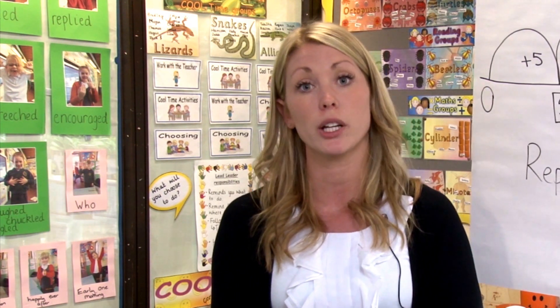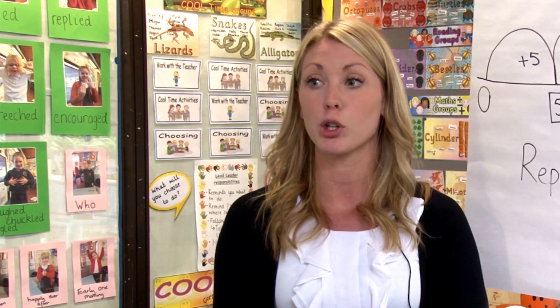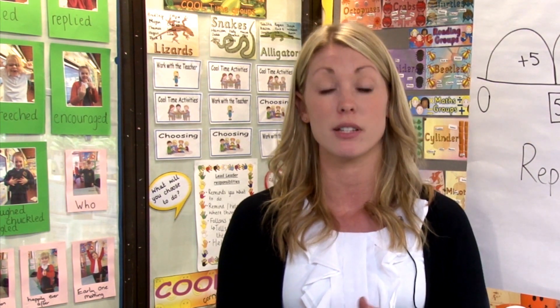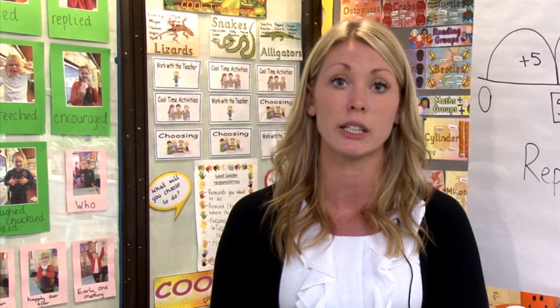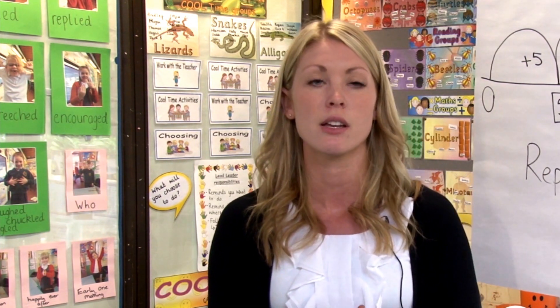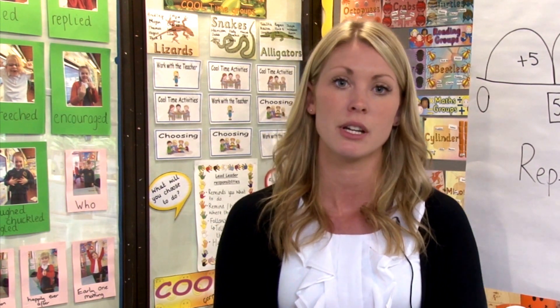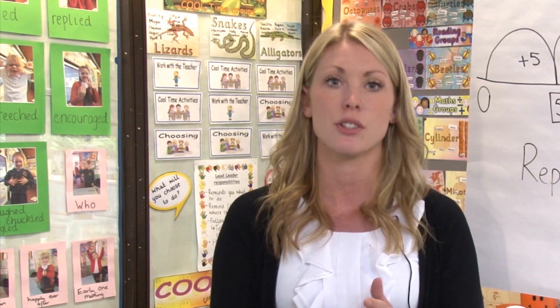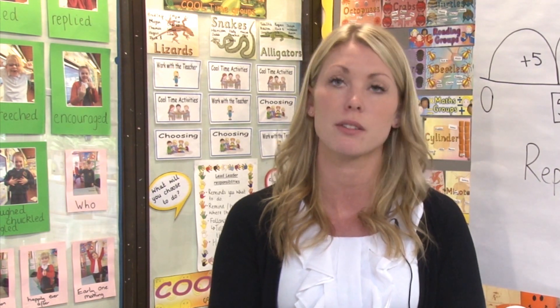We've got a group of children working on repeated addition, a group of children who are at the very early stages and need to consolidate their understanding of multiplication as grouping, and then a higher ability group who just need to consolidate their understanding of all the methods. But my hope really by the end is that they'll be beginning to start to recall some of those facts by memory.